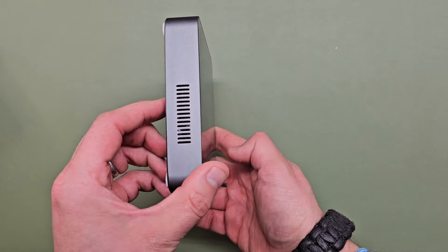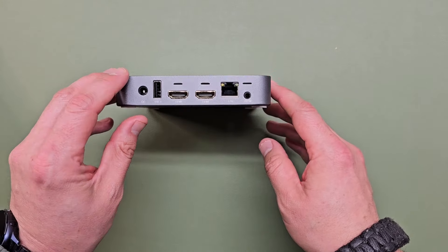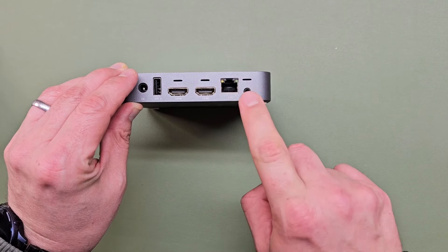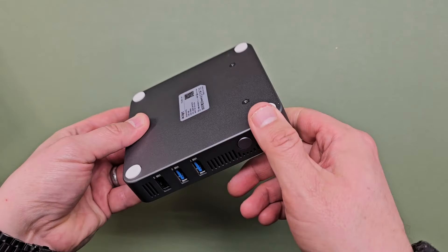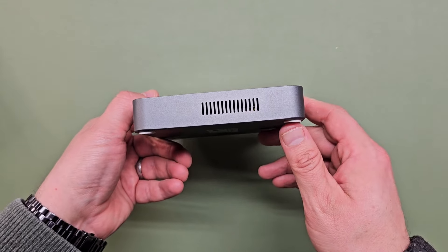That's smaller than I thought it would be. You have two HDMI outs, USB, LAN, your power port, your aux cable, three more USBs on this side, what seems to be a power button. And that's it. Looks like you got fan vents on both sides — I don't know if there's a fan in here or not. We're going to find out.